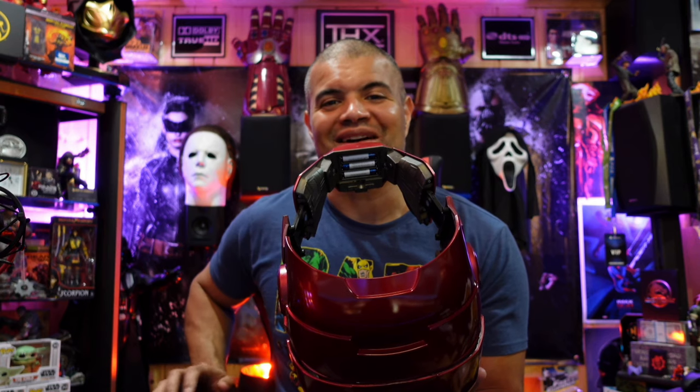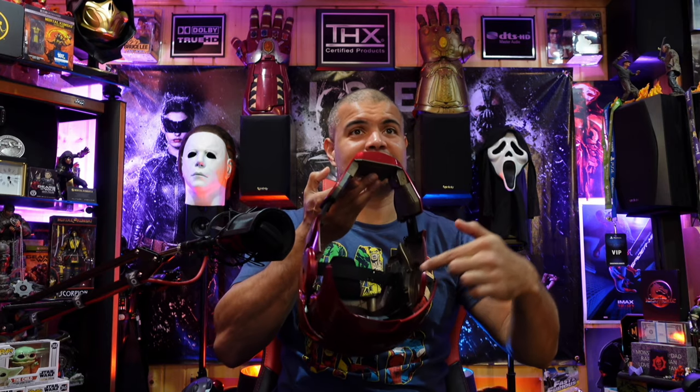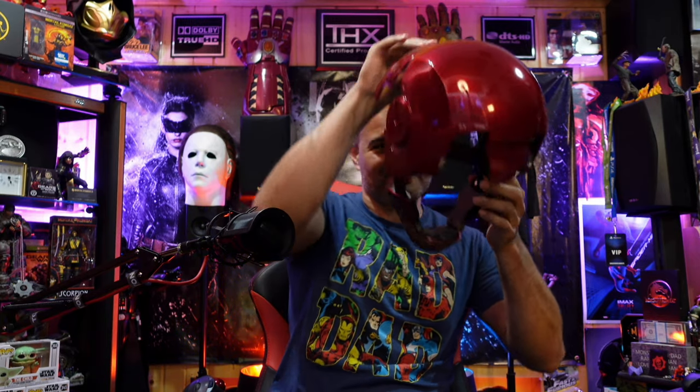Alright guys, so after I loosened the straps inside as much as I can — because of my big head — I'm ready to put it on for you. It opens up really good: the back plate opens up, the jaw opens up. Put it on like that, make sure the back is in, jaw all the way up.